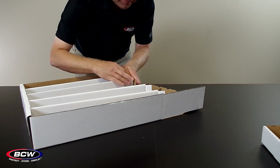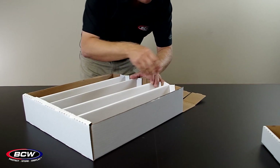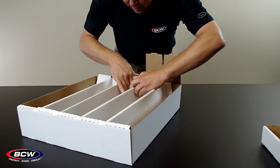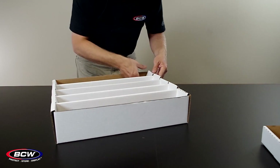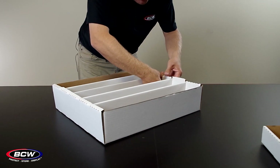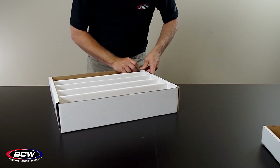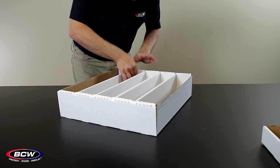Same thing on the other side — bring in your sides, making sure that these flaps go to the outside. Bring over the top here. Work your way down the line, pulling these tabs over the top. Now we're going to go in and push in all of these tabs. On the bottom there are some holes, and you're going to want to push these tabs down into those holes. Push it in tight and then push down on the top. Same thing on the other side — push the tabs in until they click into place, then push down on the top.